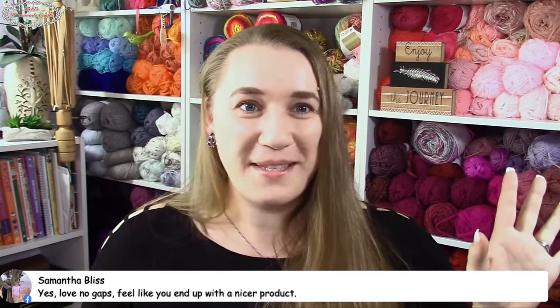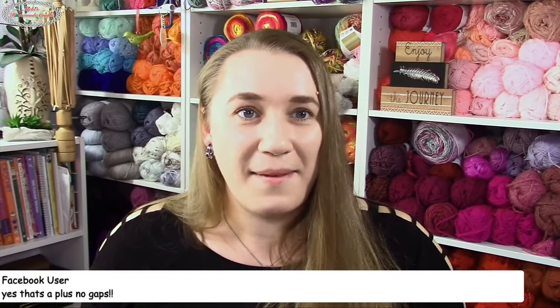No gaps, no gaps, no gaps! Never heard of linked crochet? Well, this entire party is about linked crochet. Make sure you stay till the end — I will announce the winners towards the end. Do you want to know more about linked crochet? It's spelled L-I-N-K-E-D, linked crochet, because the stitches are linked together.